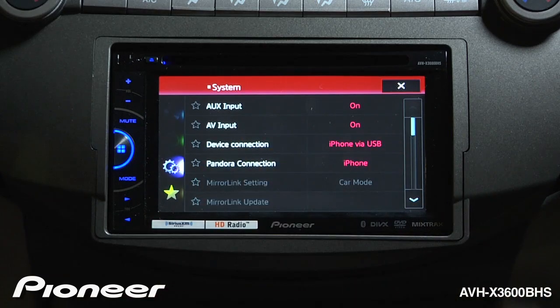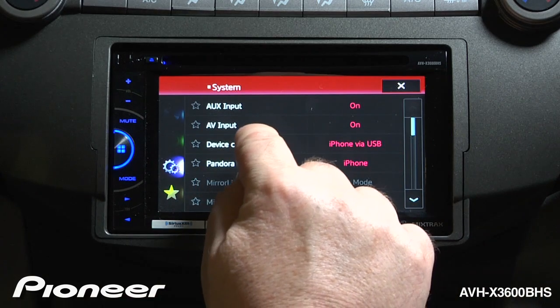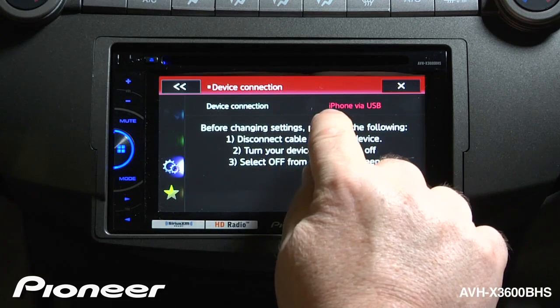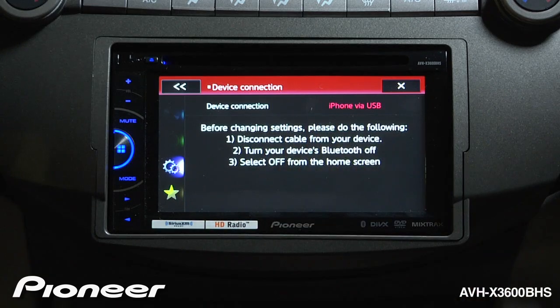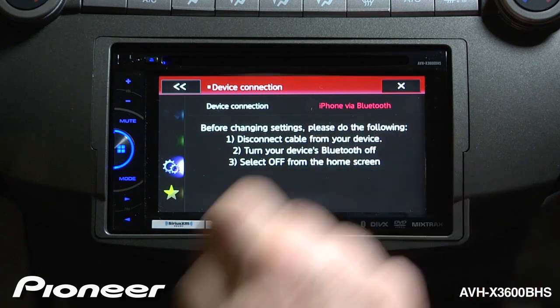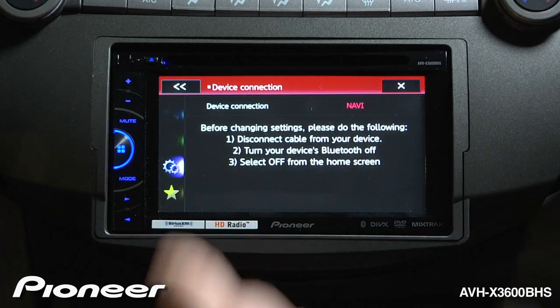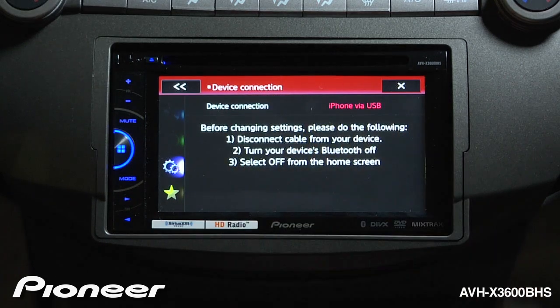Device connection is the important setting that we have to get correct — it depends on your iPhone. If you're going to connect an iPhone 4 or 4S, you're going to use iPhone via USB. If you're going to connect an iPhone 5, you're going to use iPhone via Bluetooth. In this demonstration, we're going to use an iPhone 4S, so we want iPhone via USB.